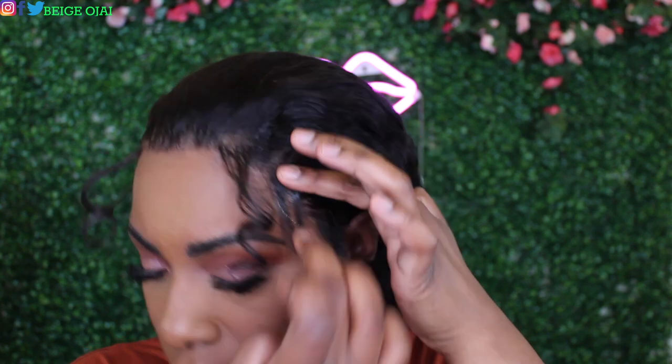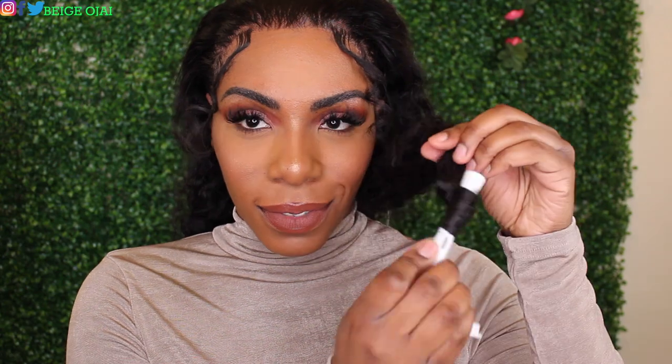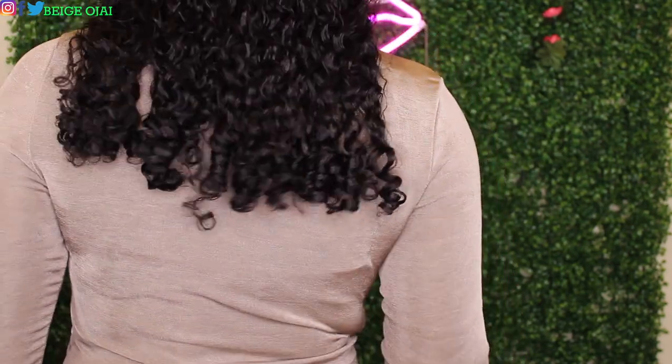Now that the baby hairs are curled in the sections that I want, I want to make sure that they are sticking down onto my head and not flying all over the place. So I'm going to grab some edge control and apply that to the swoop and also to the front portion of the curl, then put my headscarf on for about five more minutes. To finish off the look, I'll be applying a wet look gel as well as a hair polisher for maximum shine and wet look effect.